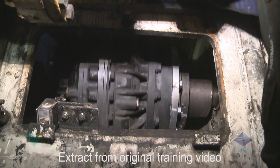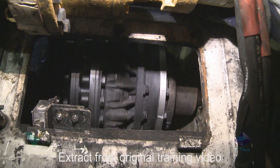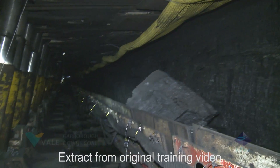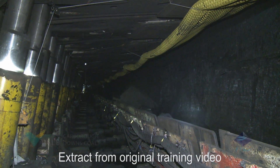Turbo couplings are used to transmit rotational mechanical power from a prime mover to a load. They limit the connected load during the starting operation and reduce shock loads being transmitted from the load back to the prime mover.